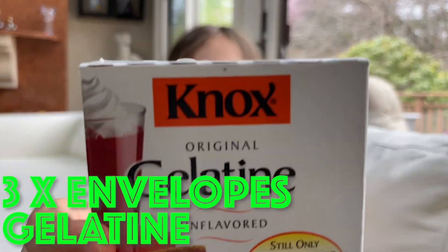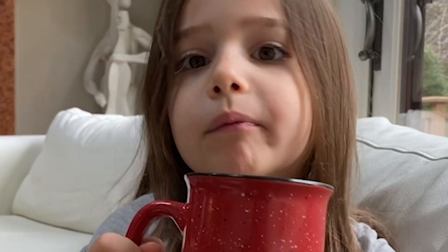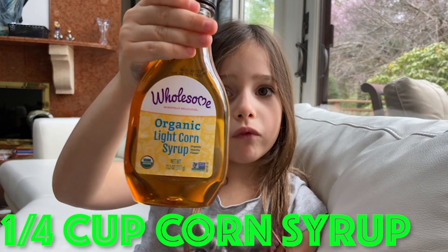First you need three envelopes of gelatin. Then you need a half cup of hot water. Make sure your parents help you. A quarter cup of corn syrup.